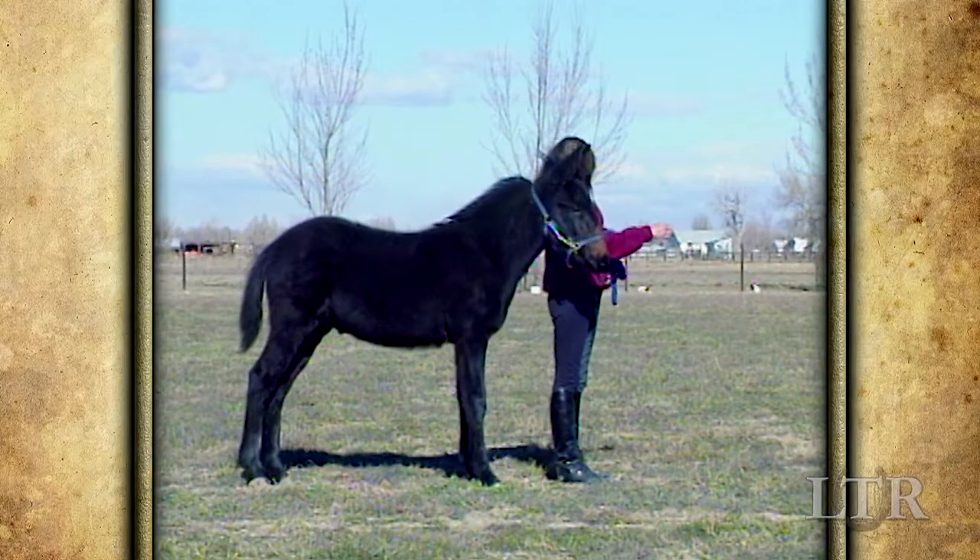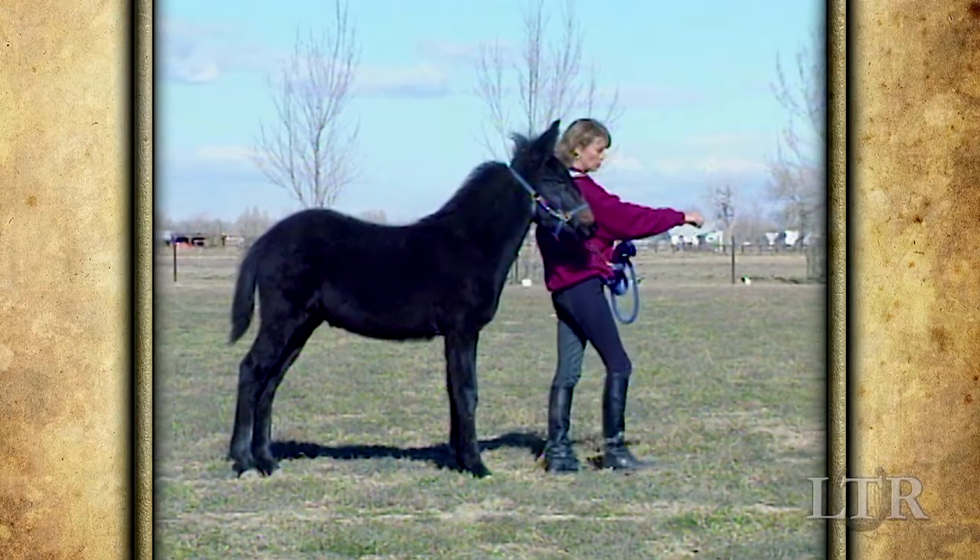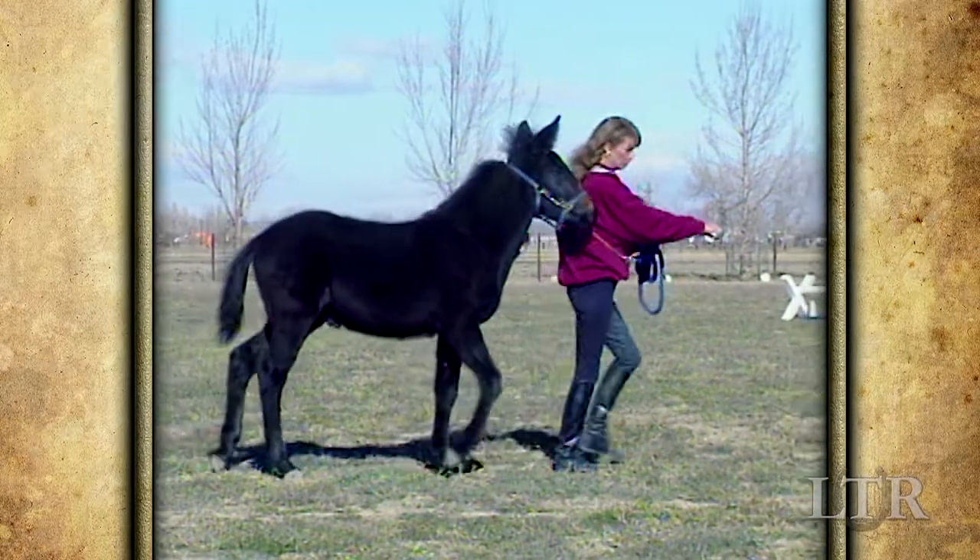First, say your equine's name. Then give him the verbal command to walk on, glance down at his feet, and step forward.